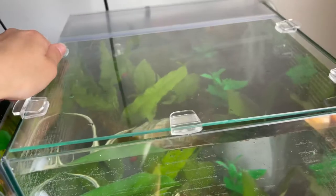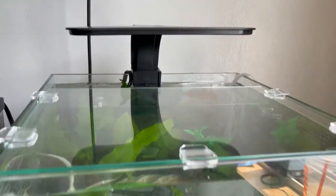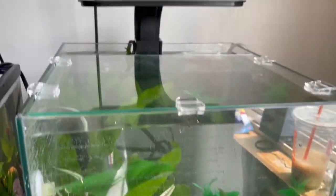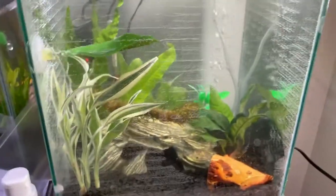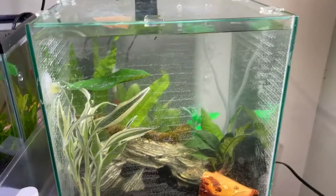Look how natural my tank looks — it's so full of plants. Now we're just missing the light. Time to open this baby. There's the light and everything's all set up. The light is on, the filter is working, and the heater is on. Everything's looking perfect. Now I just let it sit.